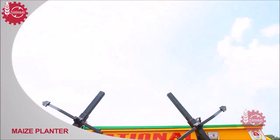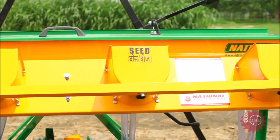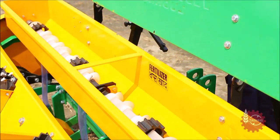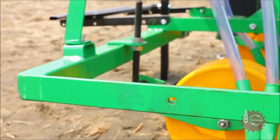This is National Maize Planter. Its main parts are seed hoppers, a fertilizer hopper, driving wheel, depth control wheels, seeding tines and main frame.